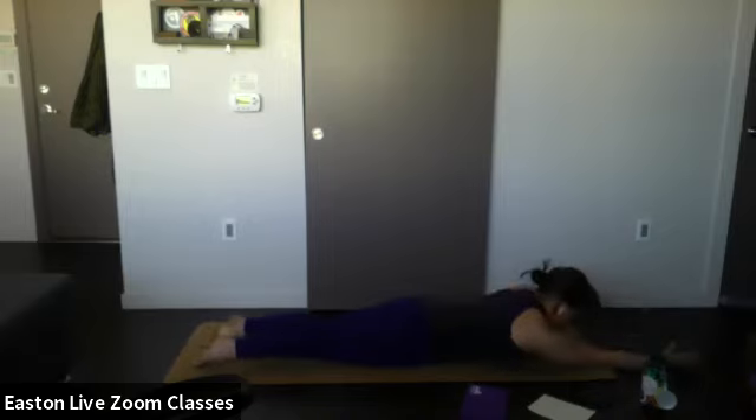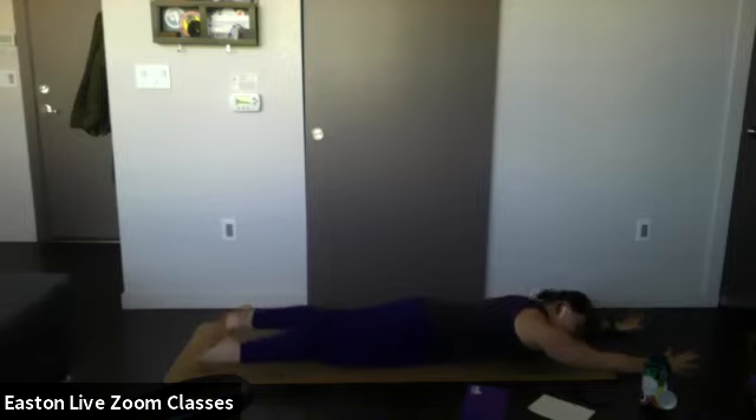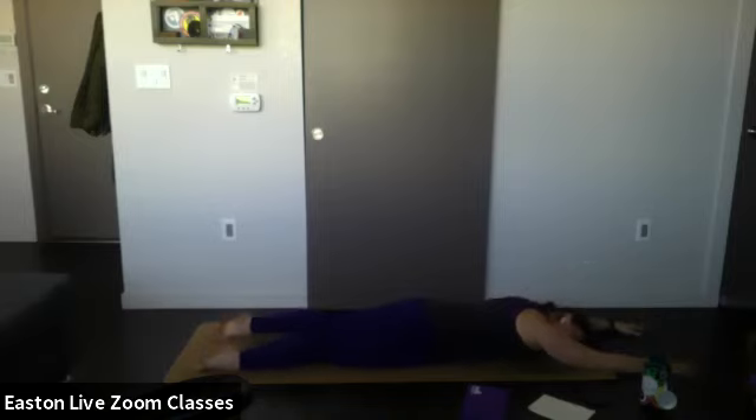Bring your arms out ahead of you, palms up towards the ceiling, and untuck your back toes. On your inhale, lift up your feet and your arms at the same time — breathe and hold. One more time — inhale, and exhale lower. Drop your cheek to the mat and just let your body relax for a minute.